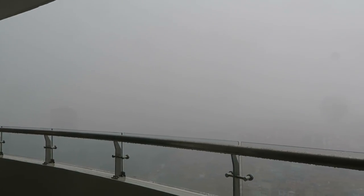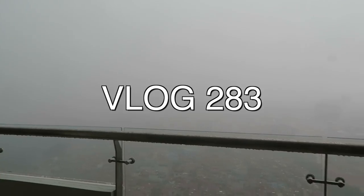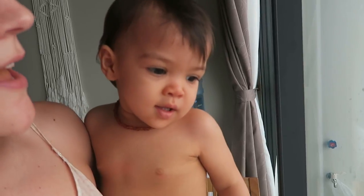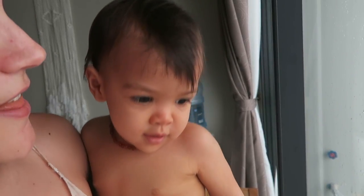Whoa, the storm's here. It's crazy. Can't see anything. Rainy, go away. Come again another day.